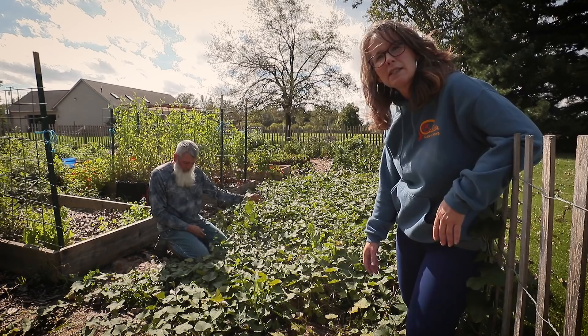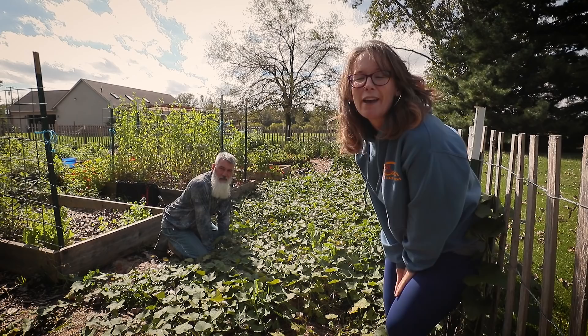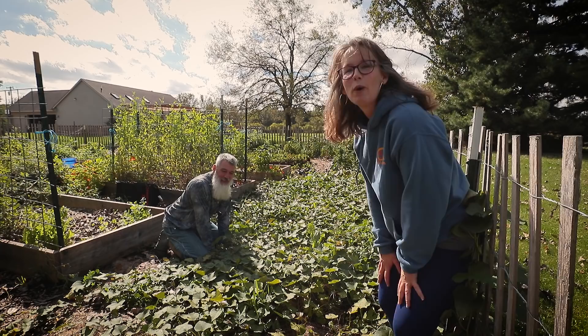Today is the day I've been waiting for all garden season and we're going to harvest the sweet potatoes. As I mentioned in the last video, I have no idea how I'm going to go about doing this. Actually I can feel one under my foot right here. So I think my plan of attack is I'm going to pull the vines and we'll go from there.